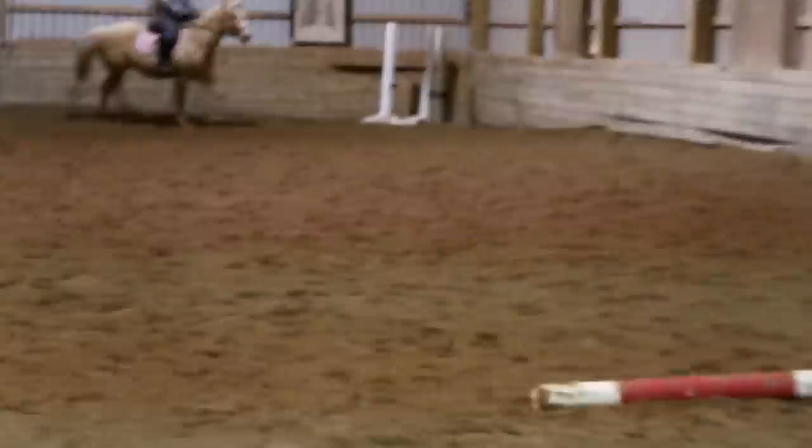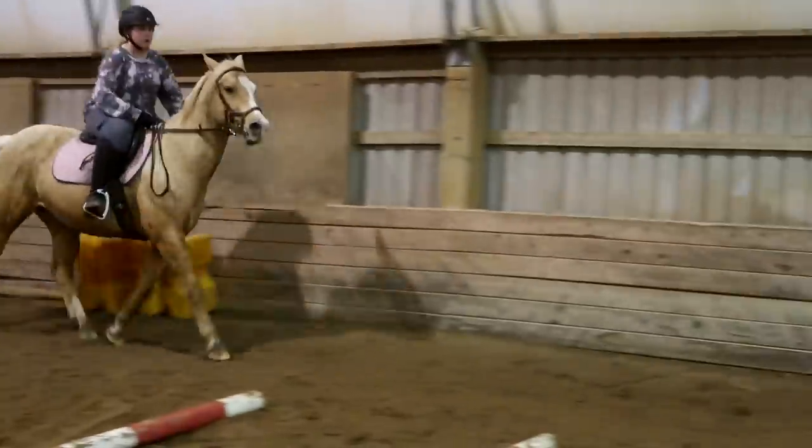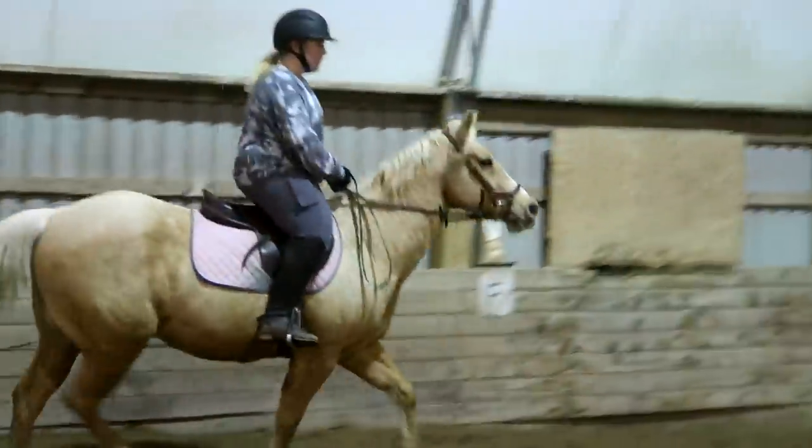Get that bag so the shoulder is out and his nose is around your knee. It is cold, you guys. Pull that inside leg and push over. Inside leg and push over.